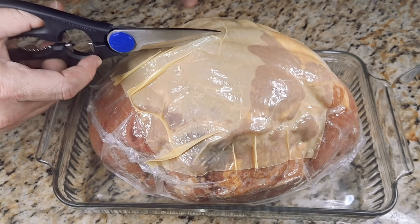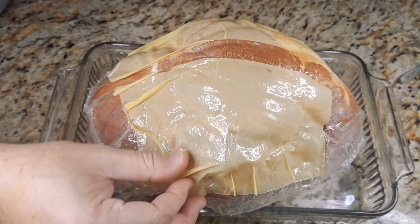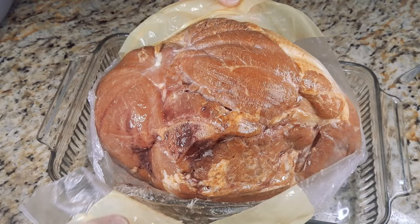Pull it along the shear, if able to, and then pull the package apart in order to get the ham exposed without allowing any juices to drip. You've got the ham out.